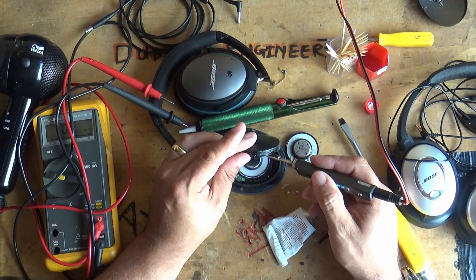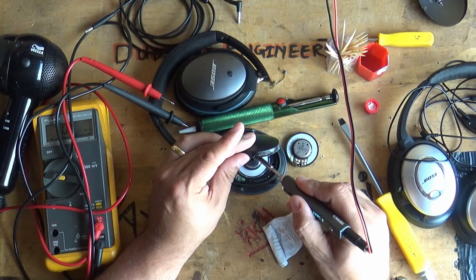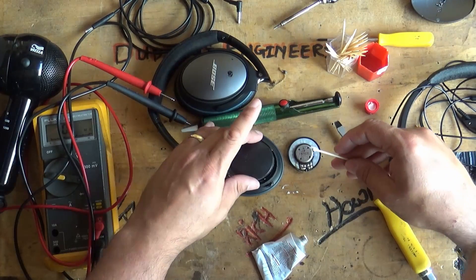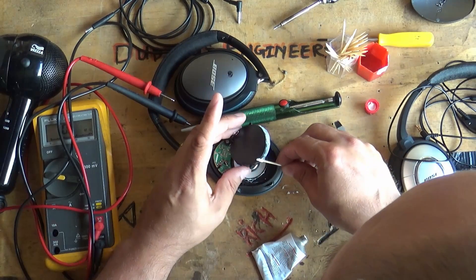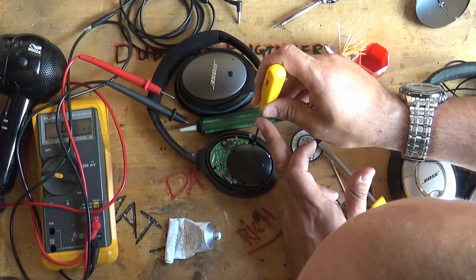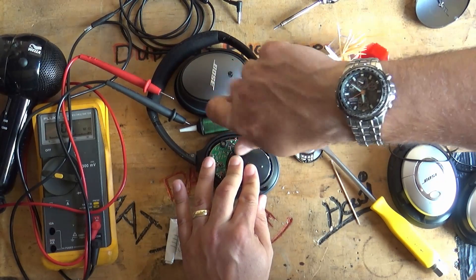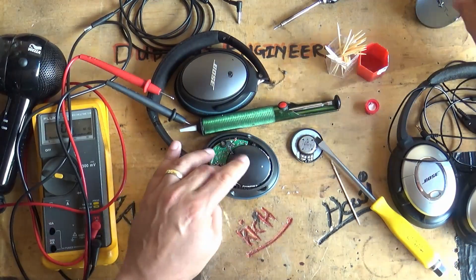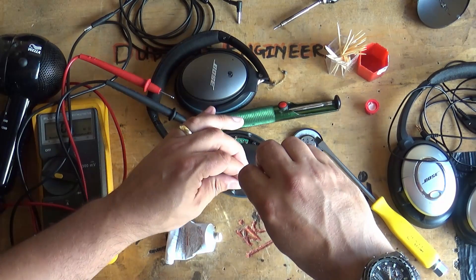Resolder the terminals on the speaker — apologies that the camera angle makes it hard to see. Get some more sticky glue around the enclosure, get the enclosure in place, and screw everything down nicely and tight — but not too tight, so you don't ruin the threads in the plastic or strip the screw heads.